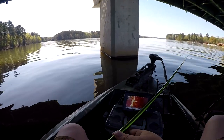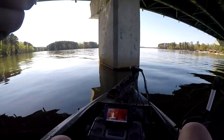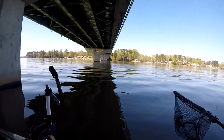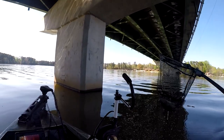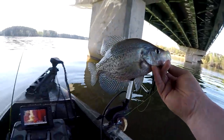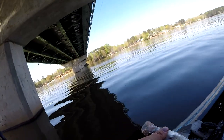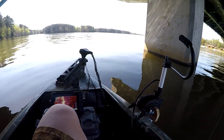I need to go down some - so we should be pretty good on the depth now. There he is right there - freaking nice one too. Come here buddy, there we go! Don't even gotta crank the motor up guys. Freaking nice - that's a good one, about an 11-incher. Put him in the live well, let's get it back out there.